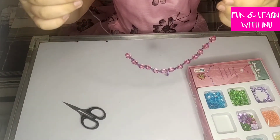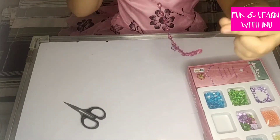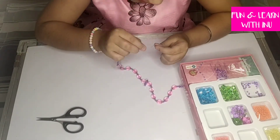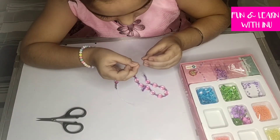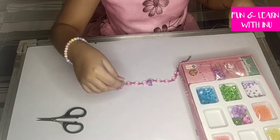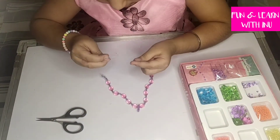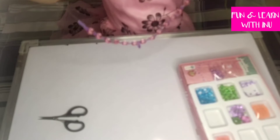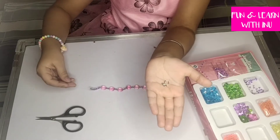As you can see, I have put the beads on both sides of the necklace, keeping the heart in the center. And here is our necklace — now we will put the hook at the end of our necklace.